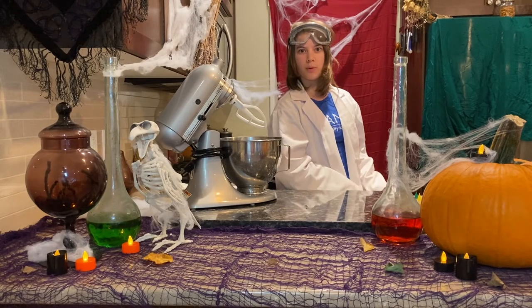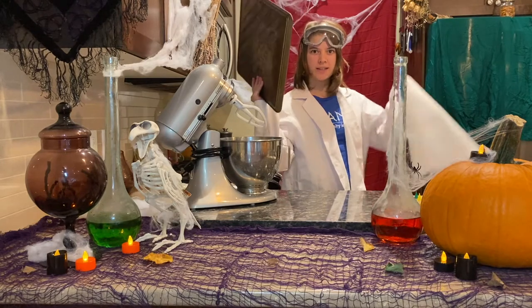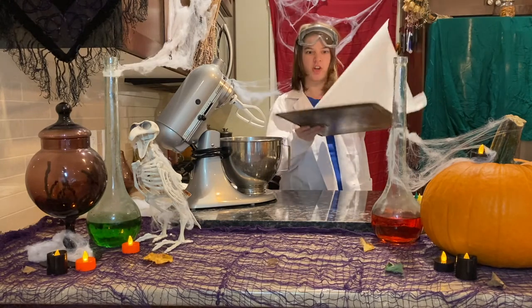Step two: prepare your baking tray and some parchment paper to go on top.